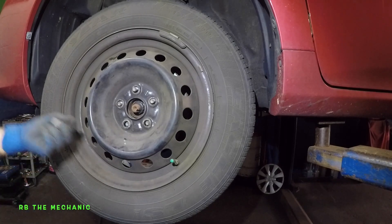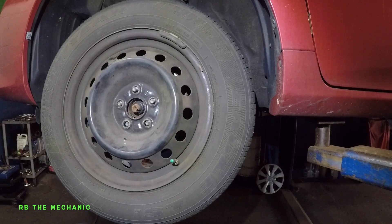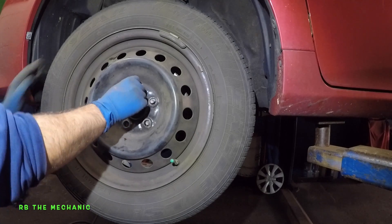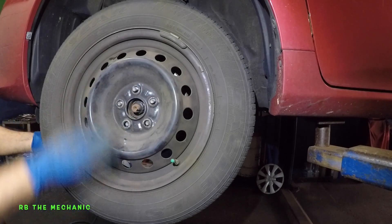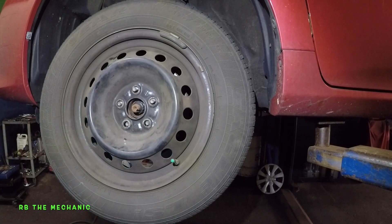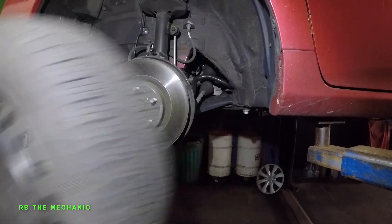Just be careful you don't drop the tire and hit your knee if your car is really high. Sometimes this wheel will not come off — it's stuck to the hub. Just put on one lug nut and then tap it from the back on the tire, like here on the back on the bottom edge, and this should pop off. There it goes.